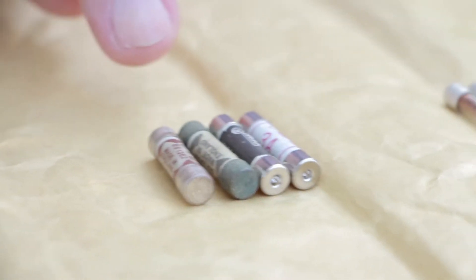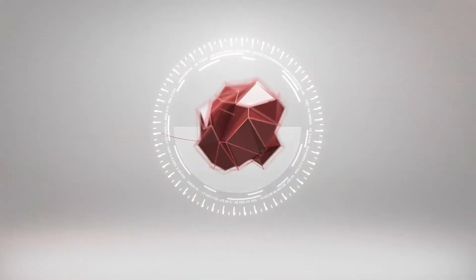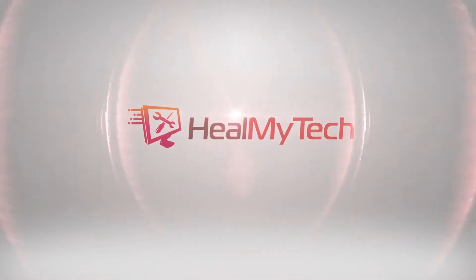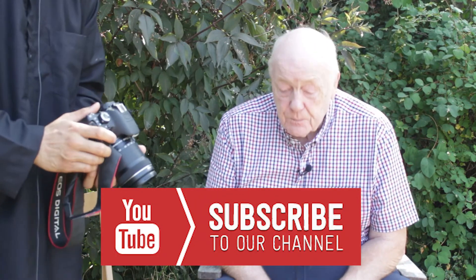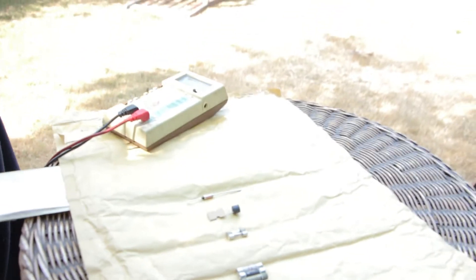Hey, welcome! This is Ash from Hill My Tech, helping you go from newbie to techie. This is my friend Alvin, and we're here to do a more in-depth tutorial on fuses. On the table today we have a selection of fuses that you will come across in domestic equipment.